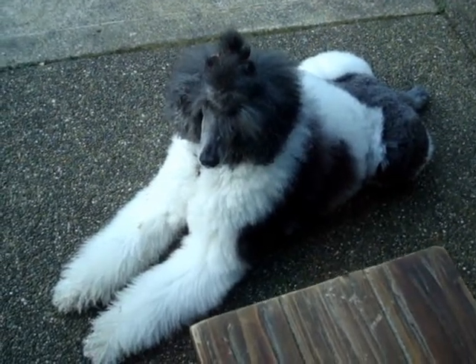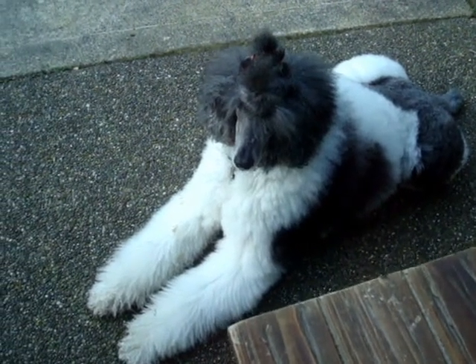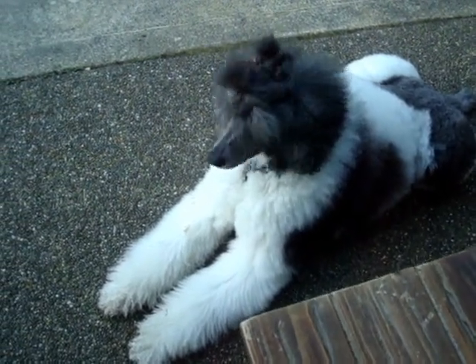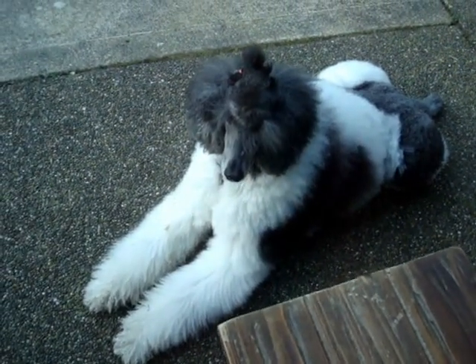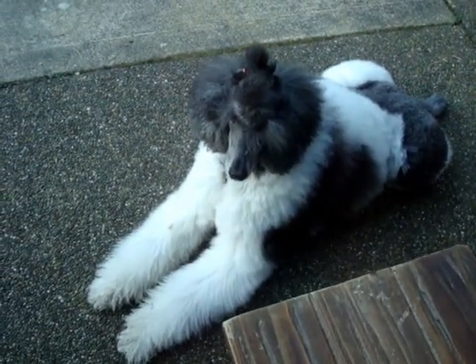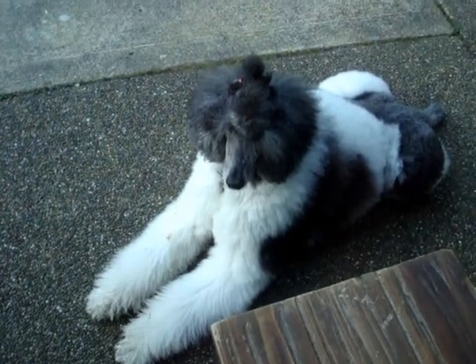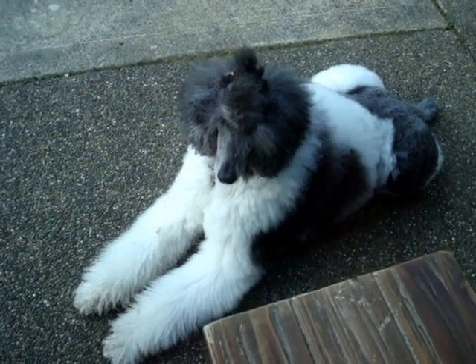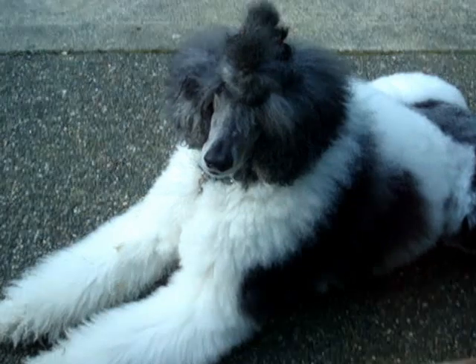If you have a dog that doesn't know sit very well, you can simply click and reward when the dog has all four feet on the ground, even if just for a second. The click pinpoints the behavior, and it doesn't matter if the treat is given a couple of seconds later. Treats can even be tossed on the floor as an extra incentive for the dog to stay down — to remember that down is a great place to be.